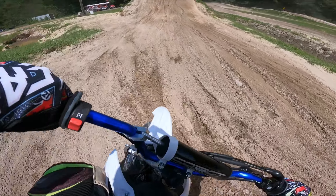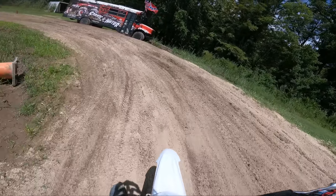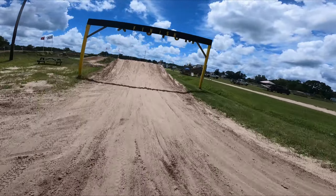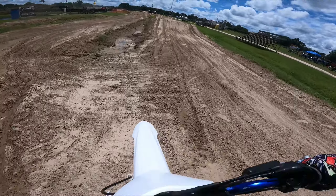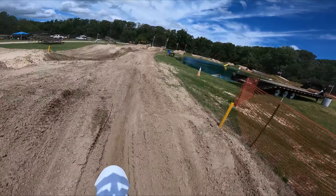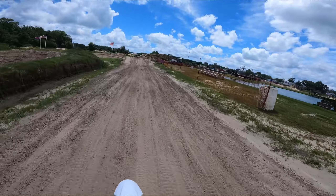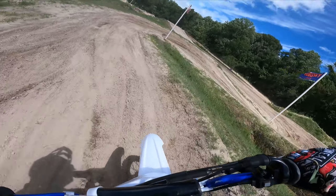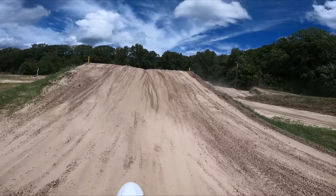Here we go. You can get so low on this thing. Corners are fun but jumps are like scary — never been so afraid of a jump in my life. Gotta clear this one though. It's like a BMX bike with a motor, even smaller.